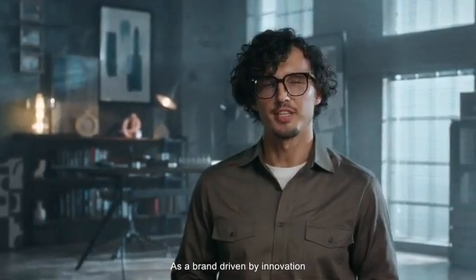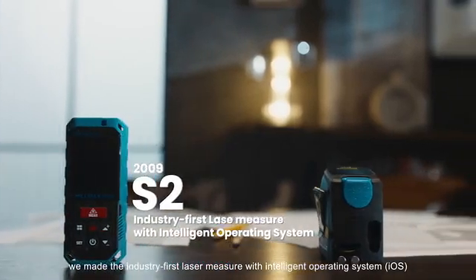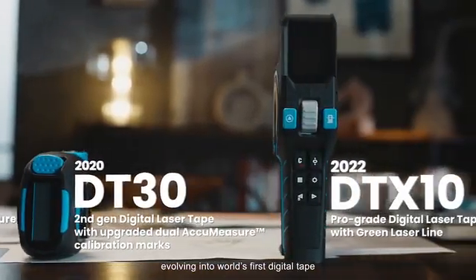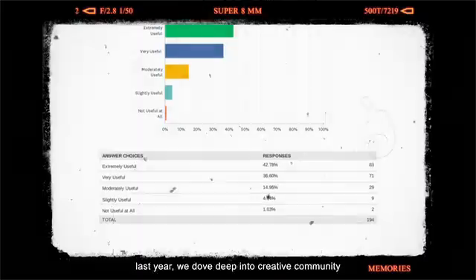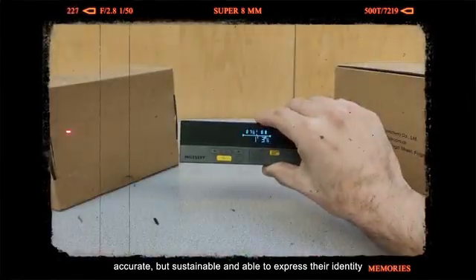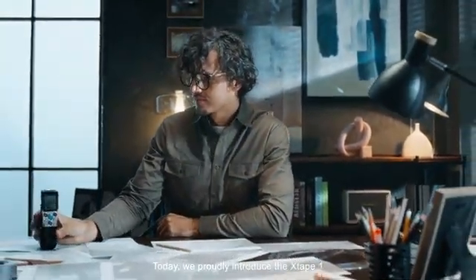As a brand driven by innovation, 15 years ago we made the industry's first laser measure with intelligent operating system, evolving into the world's first digital tape with laser measurement five years ago. Last year, we dove deep into the creative community, understanding their desire for a more advanced tool that is not only versatile, accurate, but sustainable and able to express their identity. Today, we proudly introduce the X-Tape One.